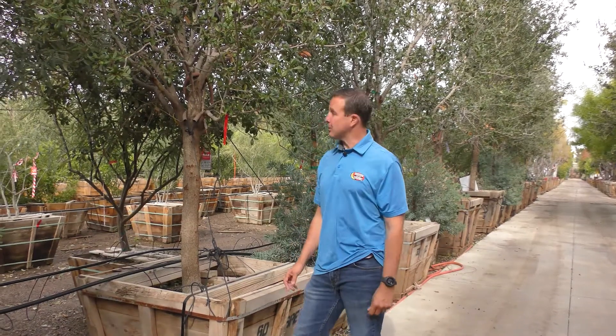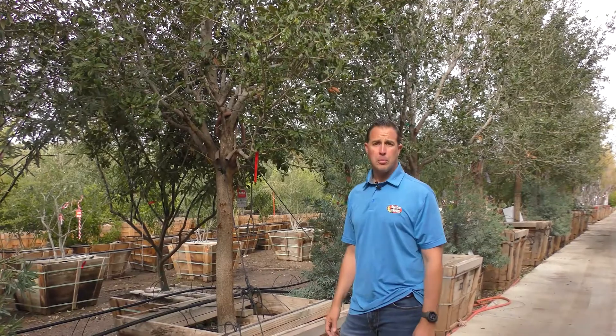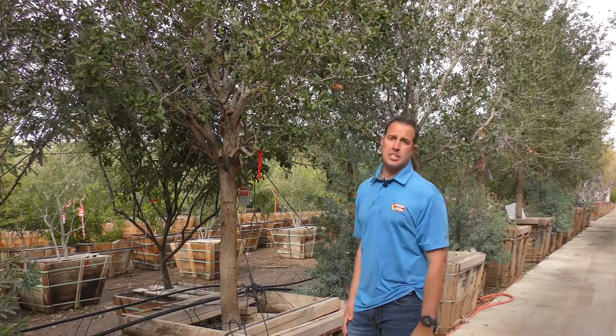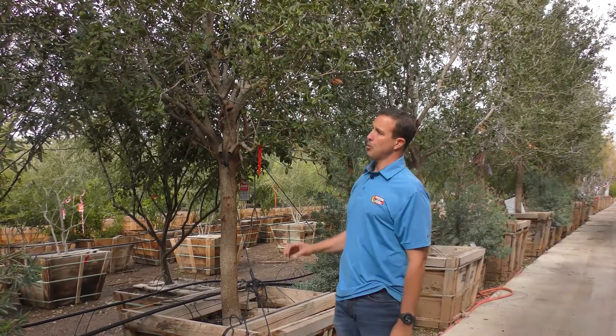Hi everyone, this is Sal with Moon Valley Nurseries and right now we're talking about the southern live oak trees. They're an excellent choice for a winter planting type tree. They take the heat unbelievably well, they take the cold well, and they keep their leaves all the time. Yes, this is an oak tree but it's a live oak so it is going to keep its leaves all the time for you.